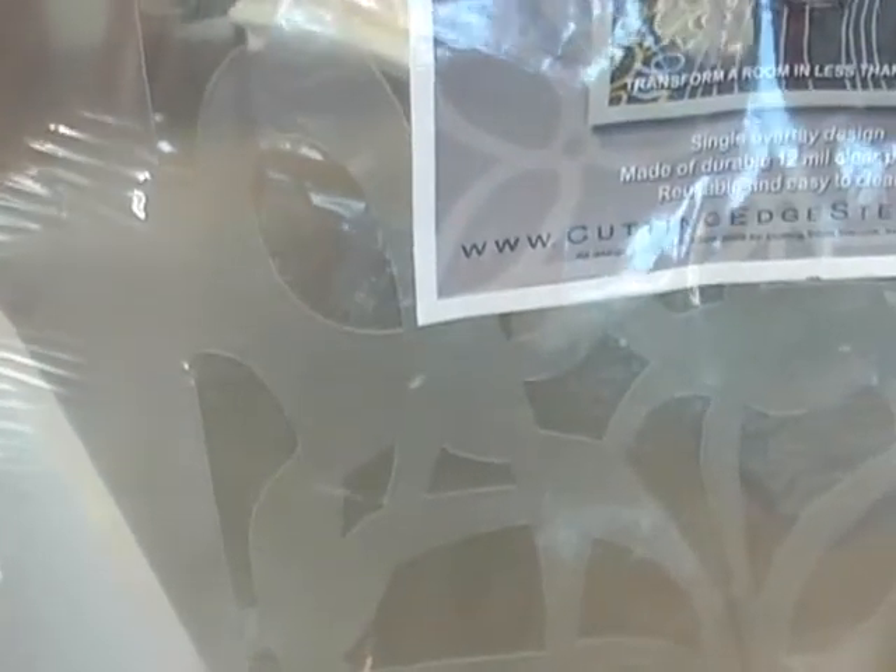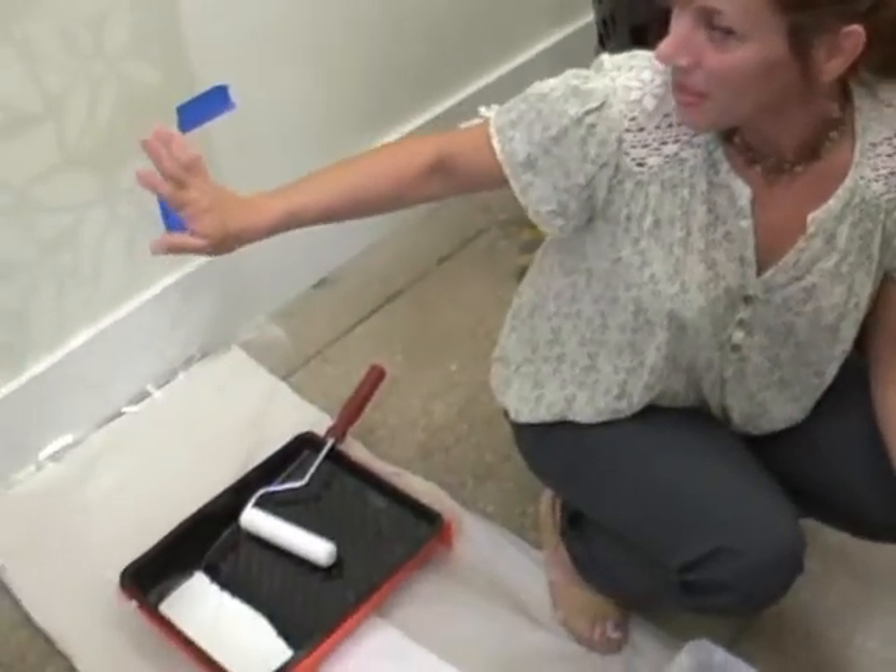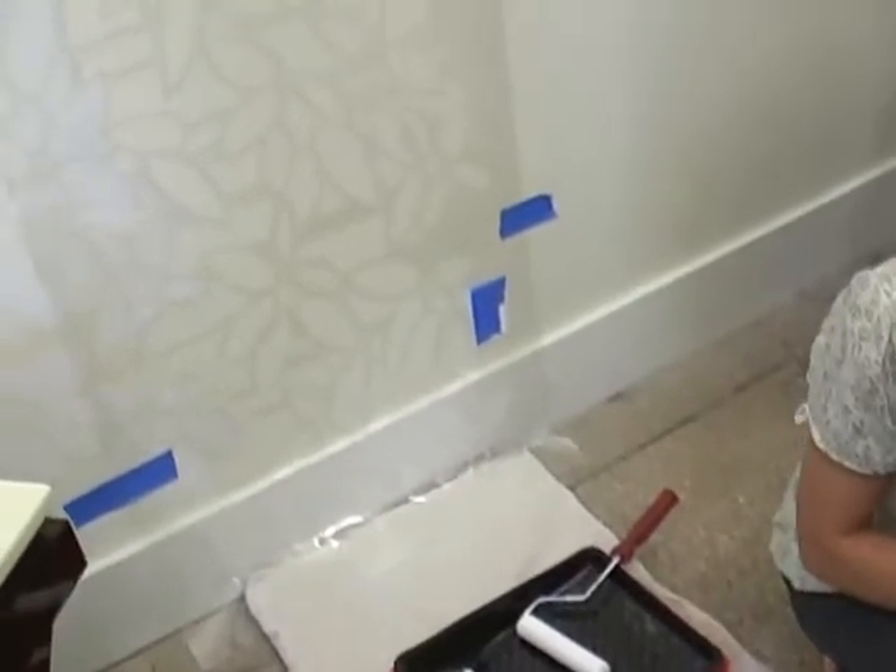We've actually used them with two different colors — I raised the stencil a quarter of an inch, and after putting the second color on, it looks three-dimensional. People want to touch it because they think there's a shadow behind it, so they're very cool. My name is Branka, and I'm from McFan.